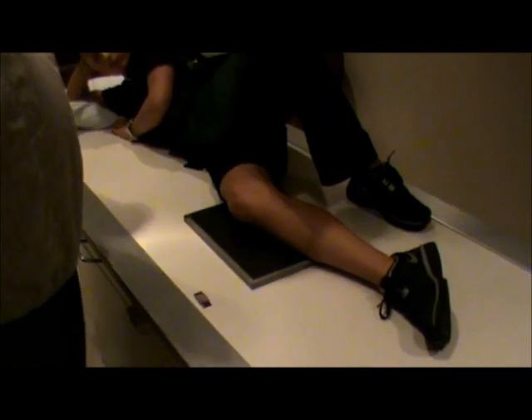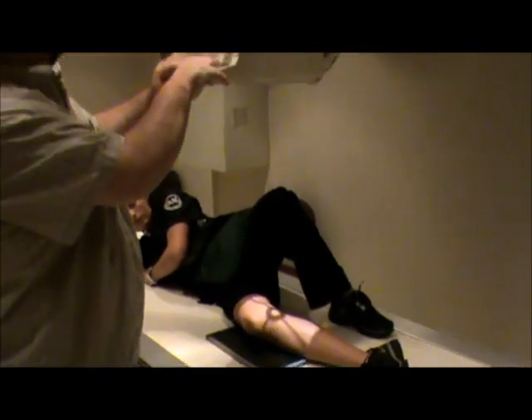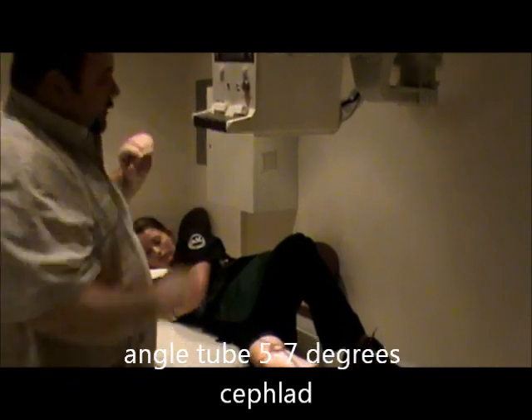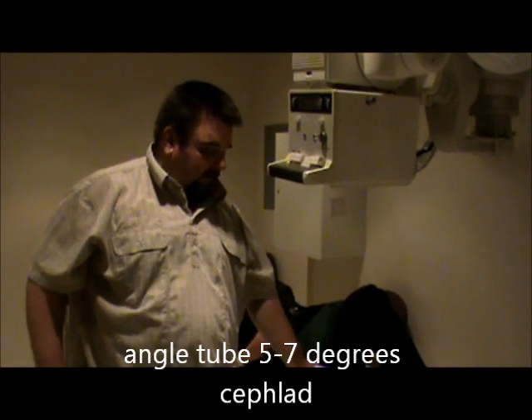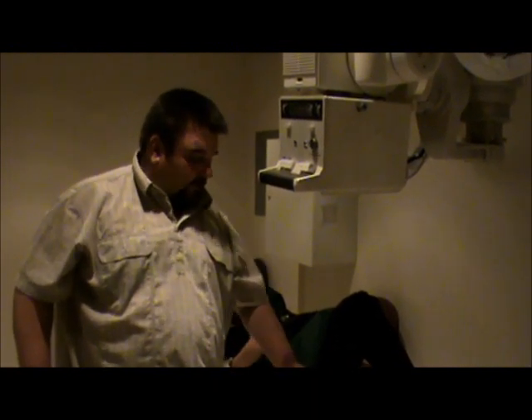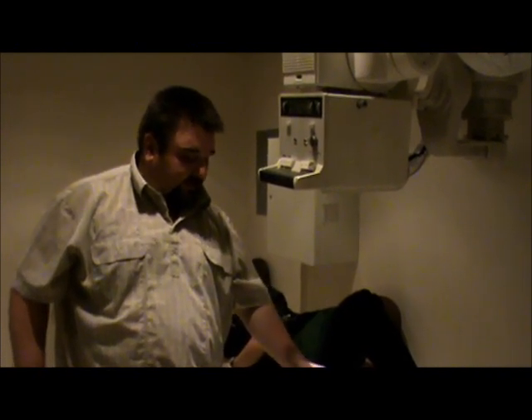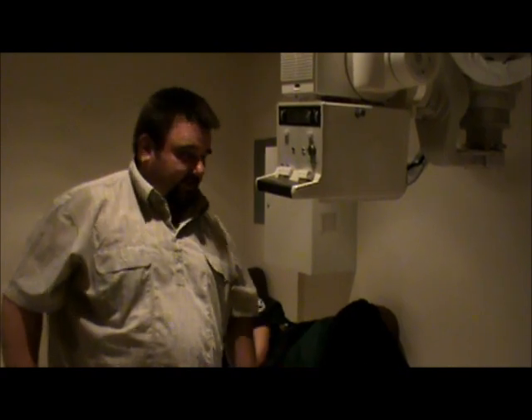We are going to angle on this — angle the tube five to seven degrees. The reason we want to do that is the medial epicondyle is longer, so by angling this we are actually going to superimpose the condyles. It does open up the joint space anteriorly and posteriorly, but it is obstructed in the middle because of the eminence.